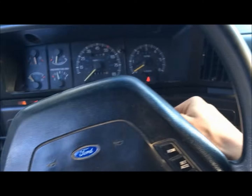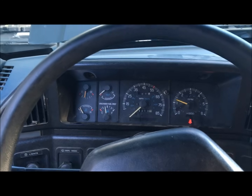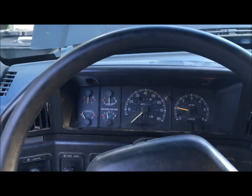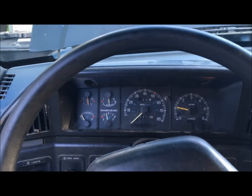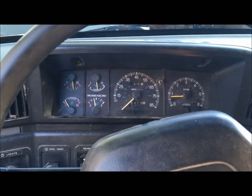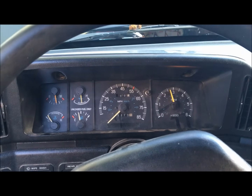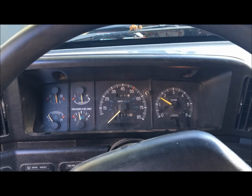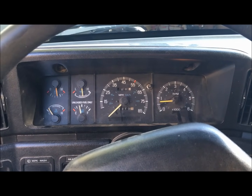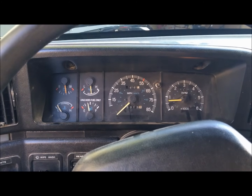Alright, firing it up — fuel pump prime — the computer is going to adjust the timing and we should be good to go. It idled down well. Still on the choke cycle a little bit from being cold, but there's way better throttle response — it was super laggy before. Ignition timing is good.